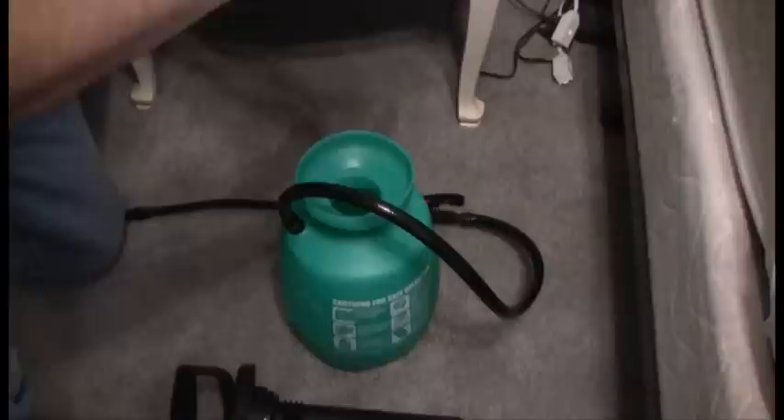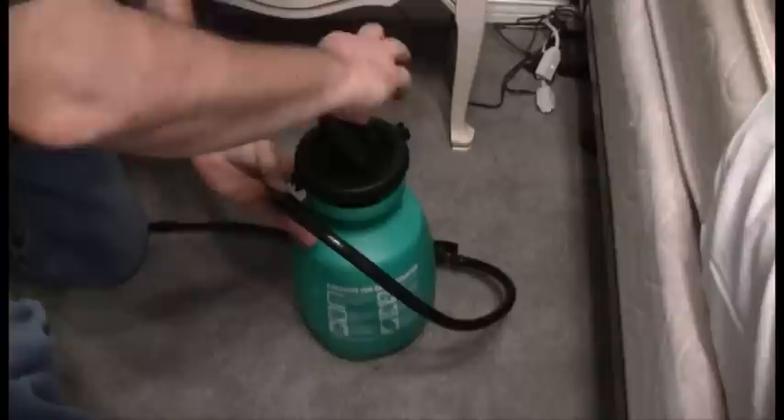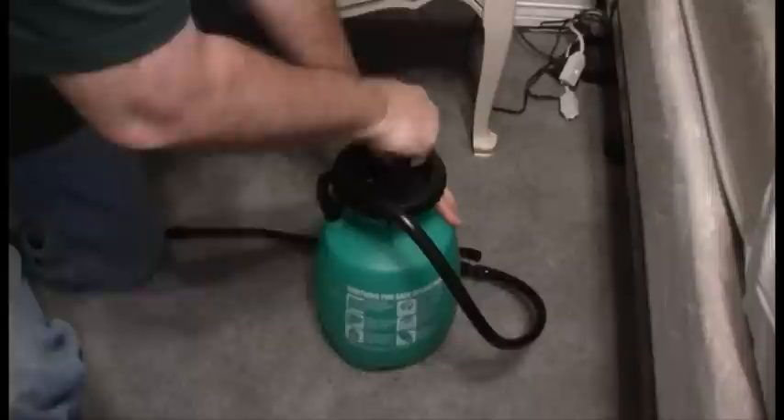We're going to take Gentrol and mix it in with the Vector Band Plus. The Vector Band Plus is going to kill our adult stage bed bugs. The Gentrol is actually going to act as an insect growth regulator. We're going to mix that in a gallon of water, then close our sprayer and pressurize it.